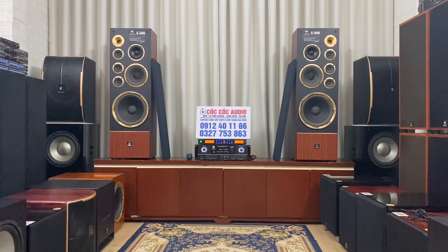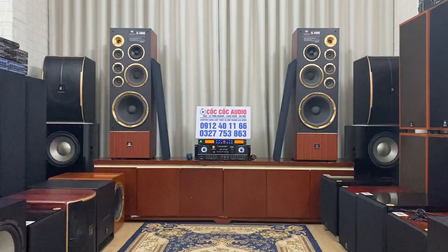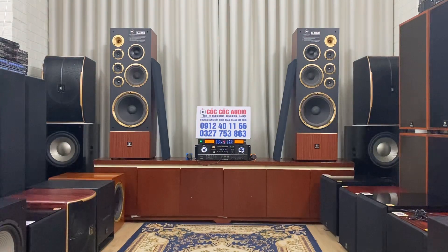Quý vị và các bác yêu mến ủng hộ cốc cốc audio, muốn sở hữu cặp loa này thì các bác liên hệ với một trong hai số điện thoại trên tấm biển giúp em, bên em sẽ tư vấn trực tiếp. Và các bác đừng quên ấn đăng ký kênh, ấn chuông để nhận những video và thông báo mới nhất từ bên cốc cốc audio. Xin mến chào và hẹn gặp lại quý vị và các bác.